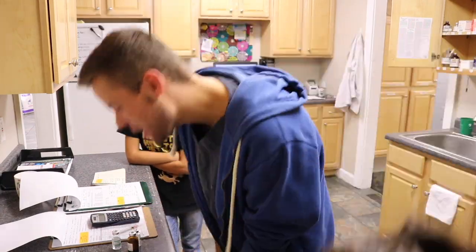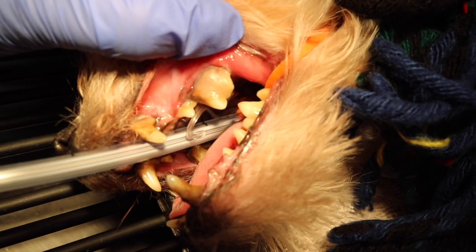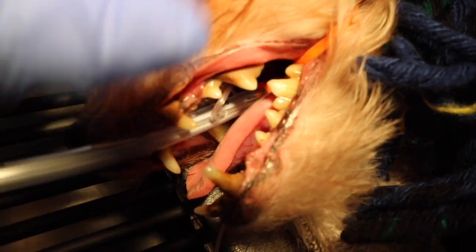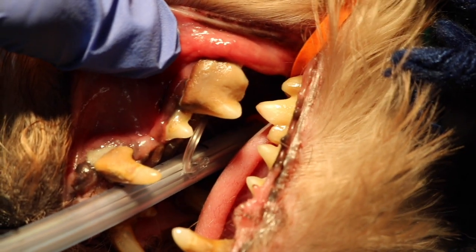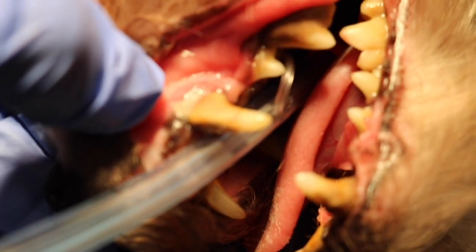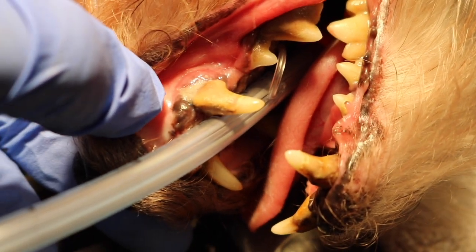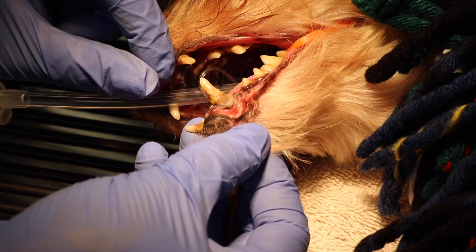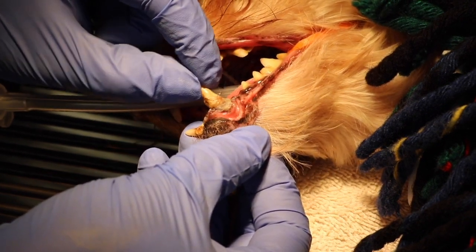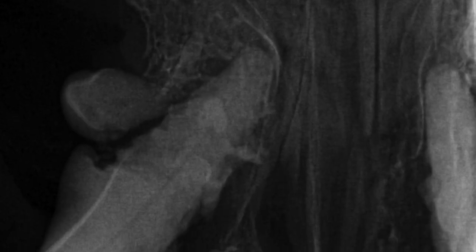Okay guys, so we're going to go ahead and jump in and get started. So for those of you that do not know, I am specializing in dentistry, and this guy came to me Monday morning. Look how terrible his gingivitis is — his teeth are infected. That is pus underneath his gums. He came to get his dental cleaning, but all of his teeth were mobile and they couldn't be saved because there was too much bone loss around these teeth.